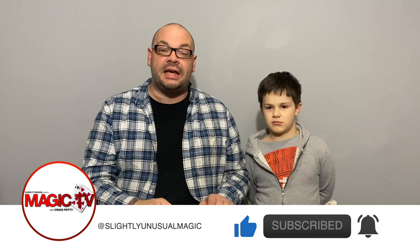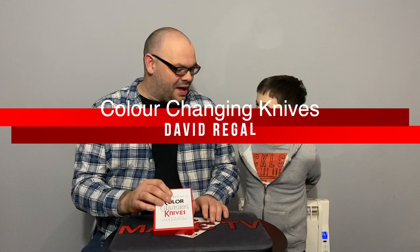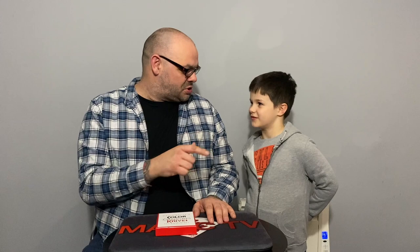We've got a new David Regal item as our first review. Rylan really likes David Regal — I did an interview with David Regal that's going to be on the channel soon. It was really late so Rylan didn't get a chance to sit in. And apparently David said that Rylan is annoying — one of his favorite magicians said that. Anyway, David Regal has pulled out color changing knives.